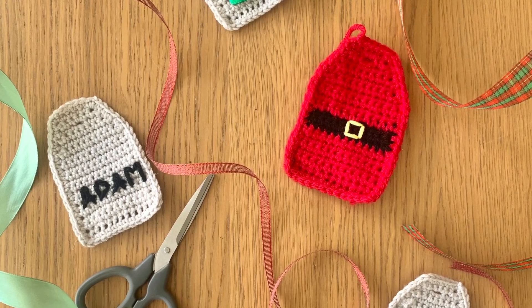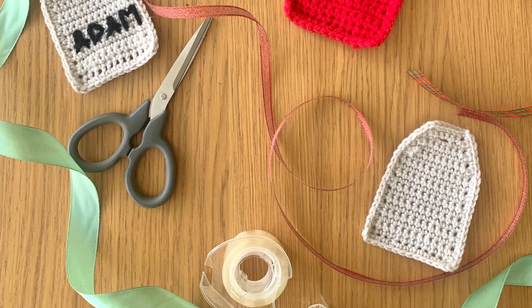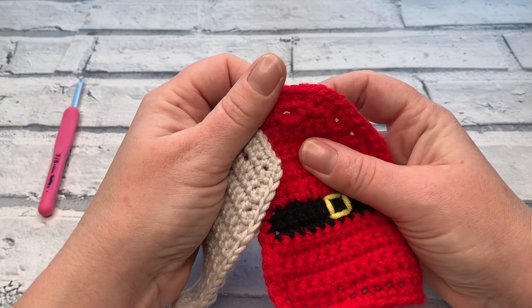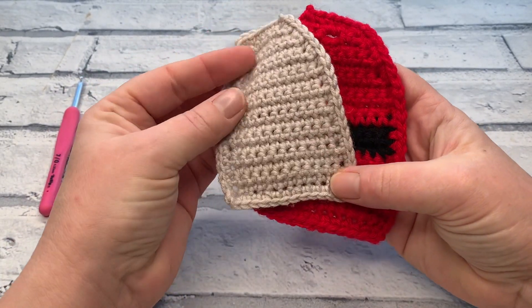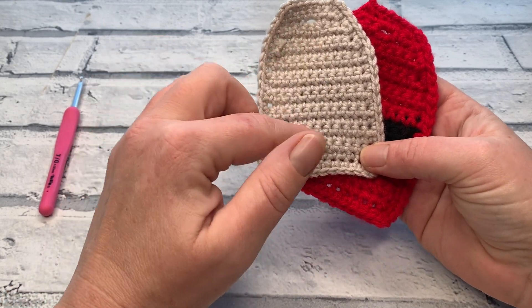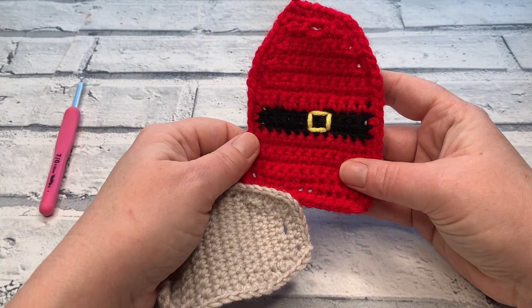Welcome back to another crochet tutorial with CozyRosieUK. Today I'm sharing how to crochet these really cute luggage style gift tags. They each have a little hole for you to pop some ribbon through to attach them to your presents. I'm going to show you some ideas on how you can personalise them on plain ones, and of course how to create your very own Santa belt gift tag as well.